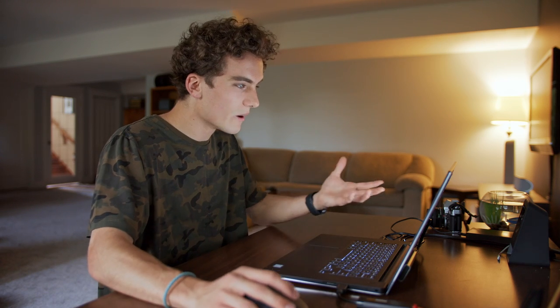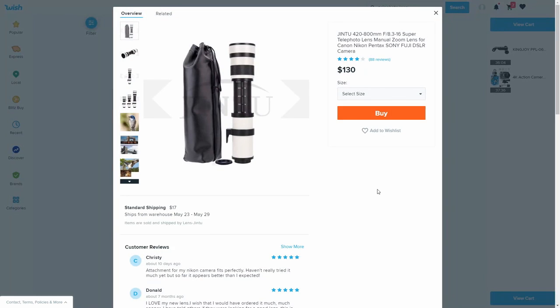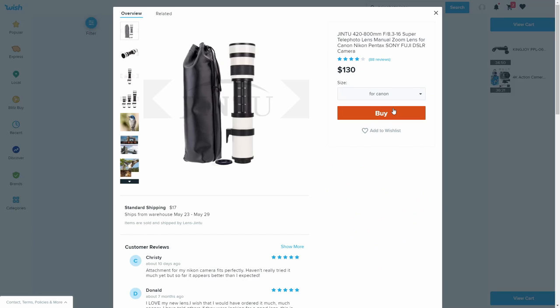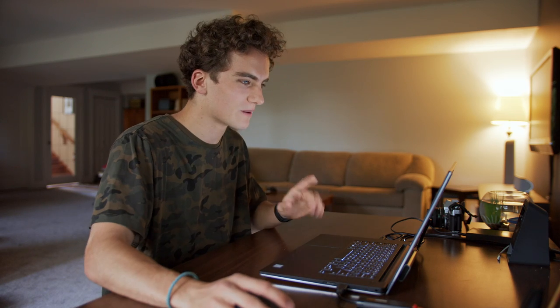We'll move on to the third item, which is the telephoto lens. The one I was going to go for is $130 for a 420 to 800 millimeter lens. This is the one I'm most excited for — the pièce de résistance — because normally telephoto lenses cost thousands of dollars, especially one that goes to 800 millimeters. The mount type I'm getting is for Canon, because we plan to put this on our Blackmagic Pocket Cinema Camera 4K. I'm also getting a 2x teleconverter, meaning we could convert the 420 to 800mm lens into a 1600mm lens by adding this little extension tube that goes between the camera and the lens.